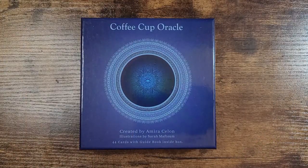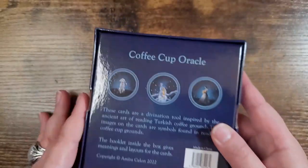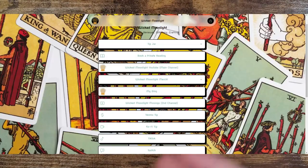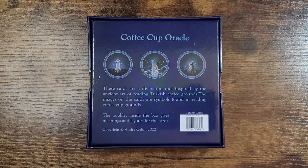Hello everyone, welcome back to my channel, and if you are new here, hi, my name is Natasha. It's fantastic to have you here. For today's video we are unboxing and taking a look at the Coffee Cup Oracle, created by Amira Salon with illustrations by Sarah Maftoam — 44 cards with guidebook inside the box. Thank you so much to Amira for sending this deck our way. It retails for $39.99, and as always in the description box below I will link where you can legitimately purchase this. I also have a link tree for all my social media and my Etsy shop where I do private readings.